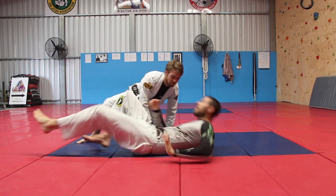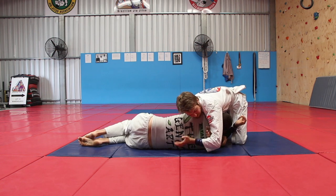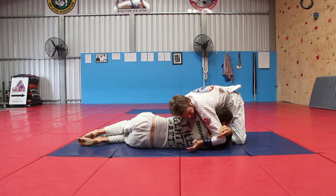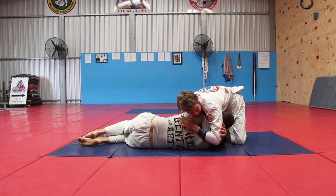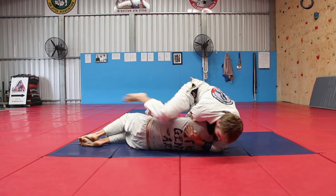So I'm lying down here, and my partner puts his right arm through for a Darce. If he can lock it up perfectly, great. But if I start defending and he can only just get his hand through, watch — he's going to have to grab onto his own gi. See how he's grabbing onto his own gi? And now up on his back, he can squeeze and move to mount for the finish.